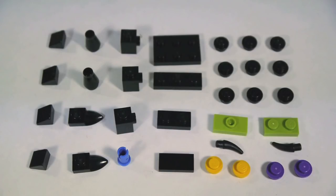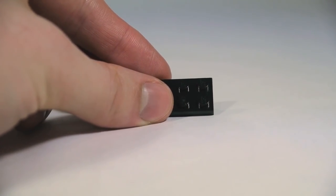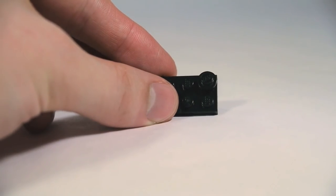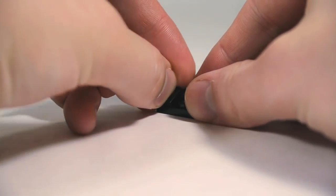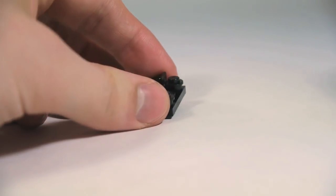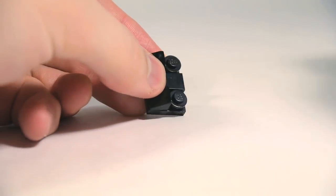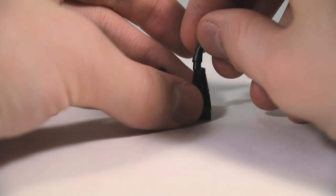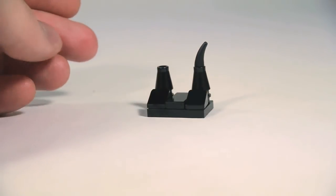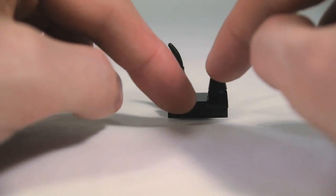These are the pieces you'll need for the top half of Maleficent's head. Start off with a 2x3 plate in black. We're going to put some 1x1 round plates on the back. Do a black cheese slope in front of that, each one. Then we're going to do a 1x2 tile across that. On the top, we're going to build up some black cone pieces. And then stick black horn tooth pieces into the top. Make sure they sort of point out to get that Maleficent curved horn look.